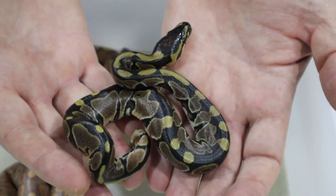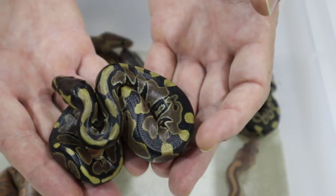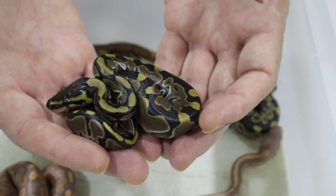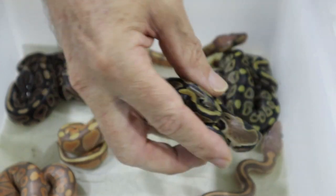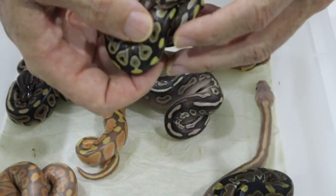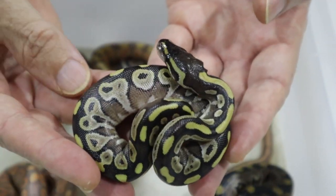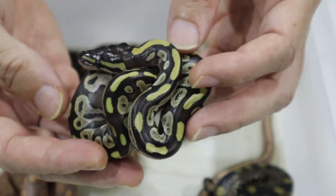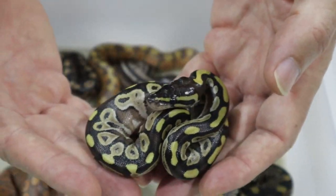This guy here is the obligatory normal — there are only four genes at play here: banana, black pastel, cinnamon, and mojave — and here is the obligatory normal. This guy is just a mojave, quite a nice one though — very very bright dorsal on this one, straight mojave.